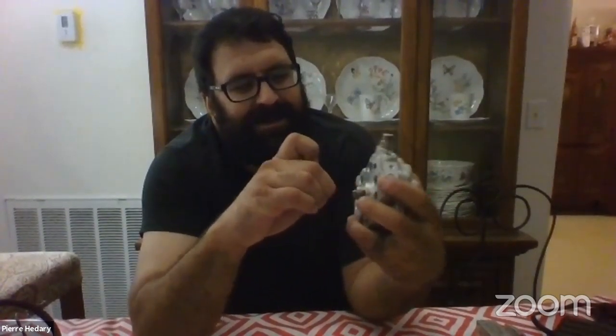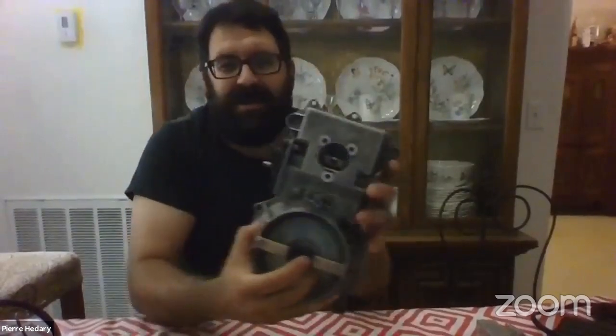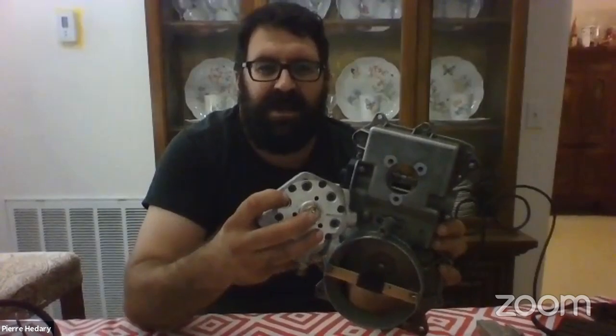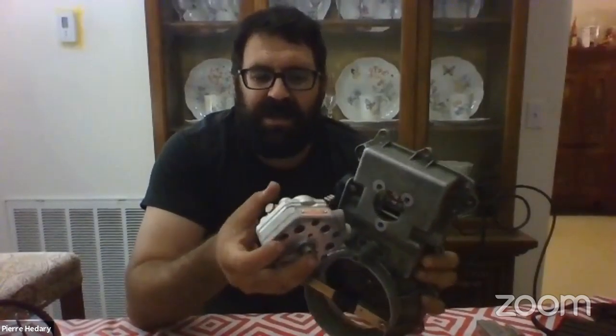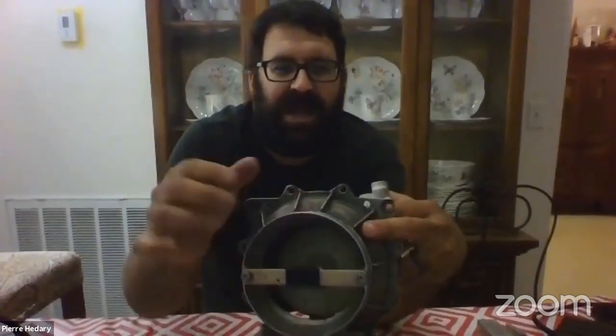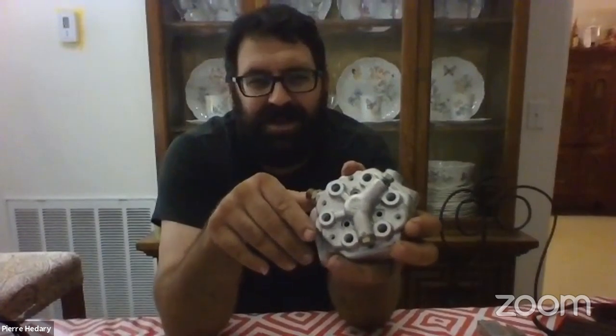Under here we have this little gem — the fuel delivery piston. When the airflow meter plate is depressed, a little roller in here pushes on this piston in the middle, and as it pushes on it, it allows fuel to be delivered through these holes. That's why I say: if you have a no-start condition, you can always jump the fuel pump relay so you have fuel circulating, push on the plate, and see if fuel starts coming out of these six little holes.